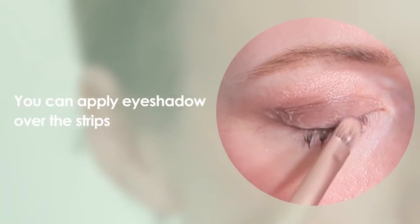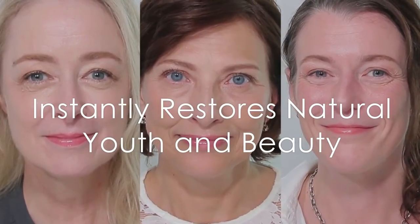You're ready. Micro adhesive strips will lift your eyelids. You can apply eye shadow over the strips. That's so unbelievable. Wow, it's so easy and it's wonderful. You can't see it — it's completely invisible. Instantly restores natural youth and beauty.